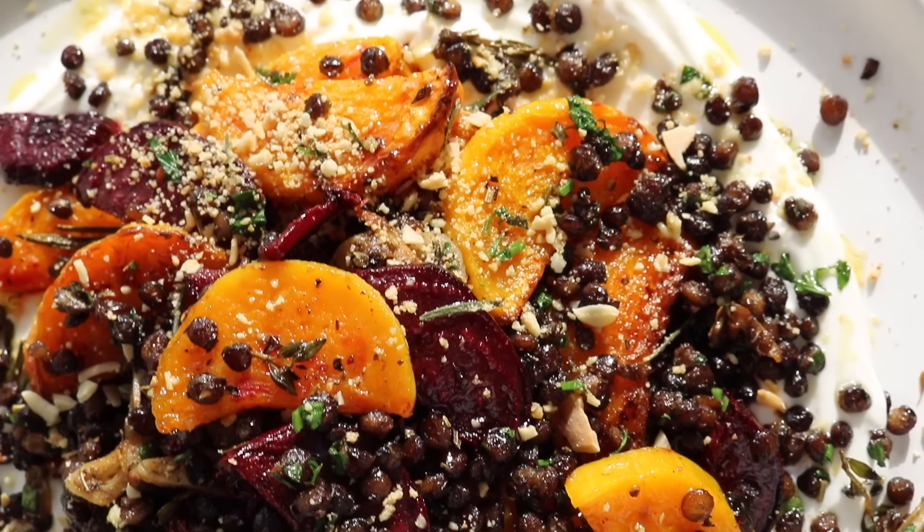We're going to serve this on a layer of Greek yogurt — if you're dairy free, use an alternative. For the almond and herb crumb, a really creative creation using flaked almonds combined with herbs. Like all the other sharing plates, we'll be needing lots of lemon and lots of fresh parsley — you can use any green herb of your choice in place of parsley.